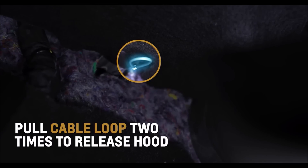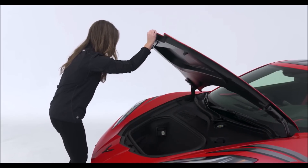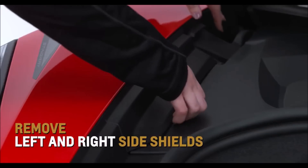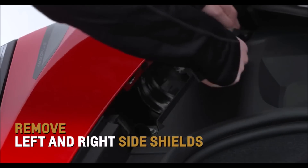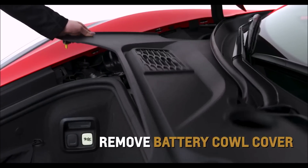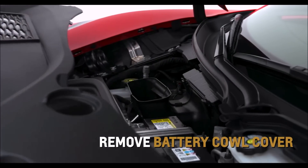Lift the hood slightly until the gas strut system automatically raises and holds the hood in position. Remove the left and right side shields in the underhood compartment to access the battery cow cover. Remove the cover to access battery terminals to jumpstart the vehicle.